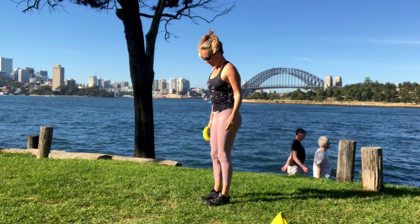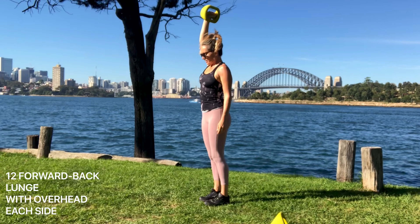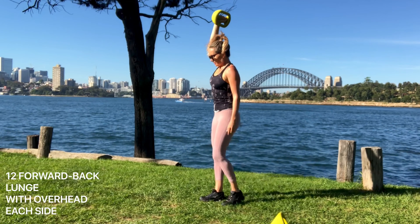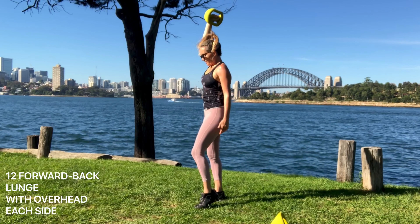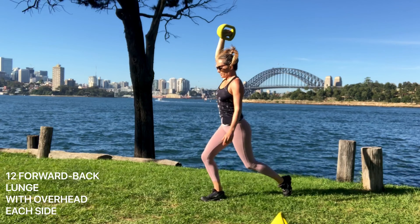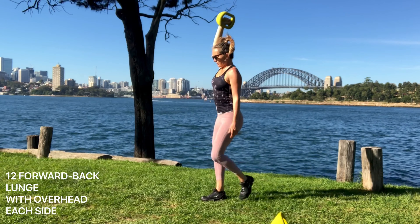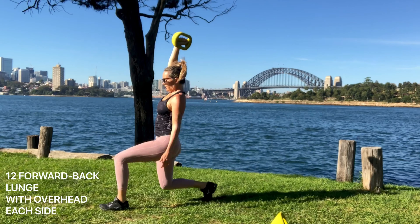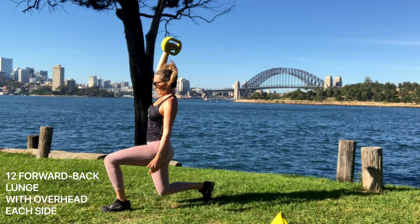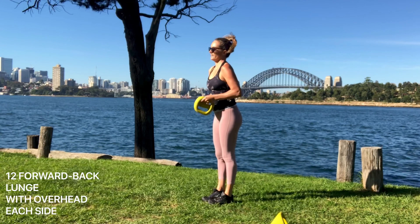Next we're going to do a forward/back lunge with overhead. Your arm is going to be up with the weight in the middle grip above your head. It's really important to keep that neutral spine — tuck your tailbone, ribcage in, core on, and shoulder back and down. You're lunging forward and then straight down into that front heel. The knee's not trekking forward — you're going straight down. See how my knee is right above that foot at the front and the back. Right above the foot. Really working into the glutes and the core.